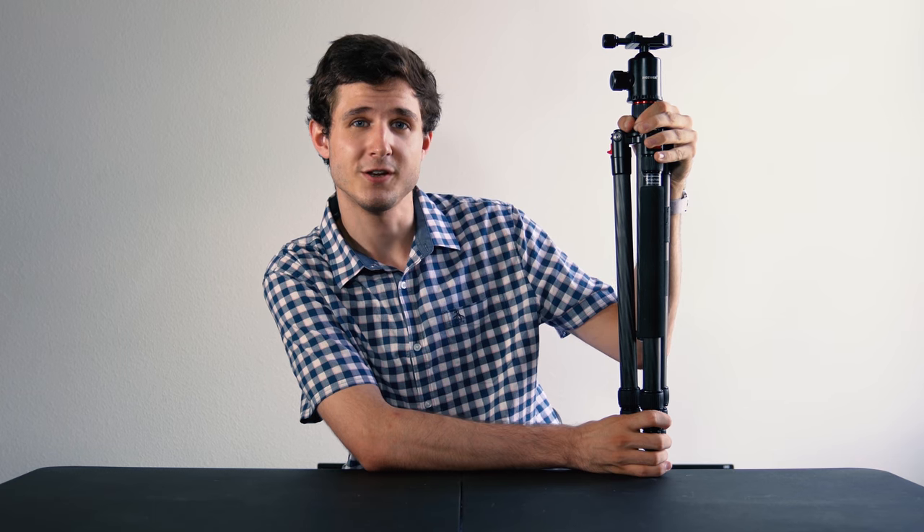Hello, my name is Alex and today I'm going to be telling you a little bit about this newer 66-inch carbon fiber tripod that I got off of Amazon.com. I'm going to tell you whether or not I think it's a good value and whether or not I think you should buy it.